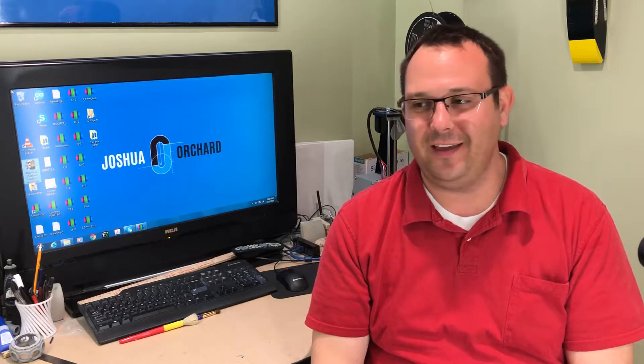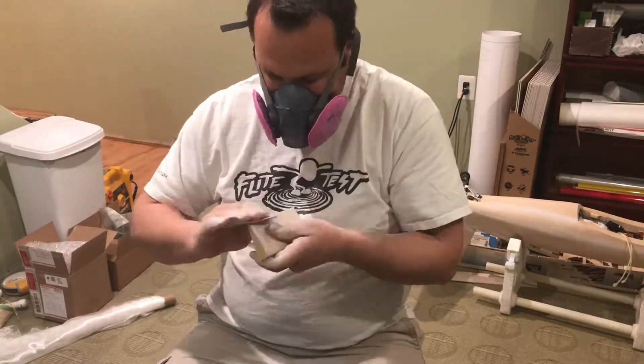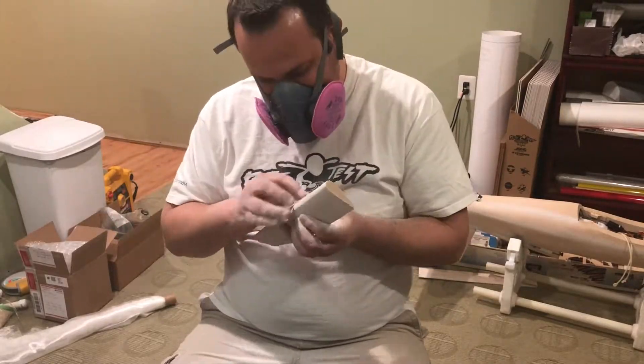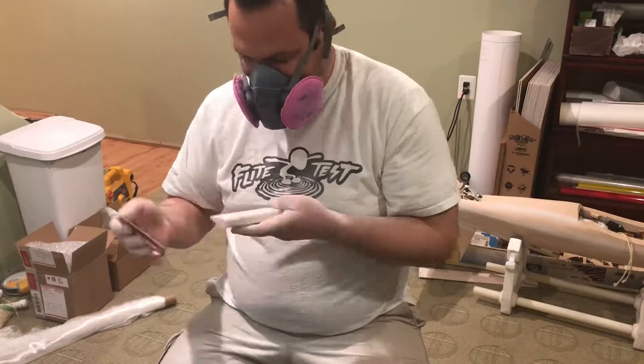I was able to take a snow day — we had some unexpected snow — and I glassed everything. Of course I filled the weave with my water-based polyurethane and baby powder mix. I mix it to a slurry that's about the consistency of syrup that you would put on pancakes or waffles. So yeah, the glass is done.